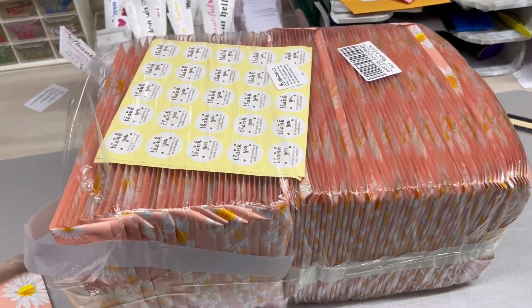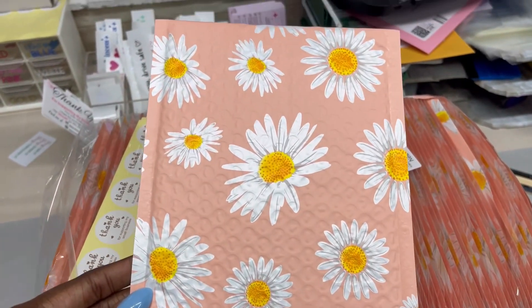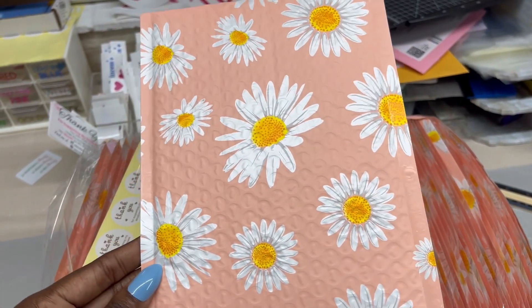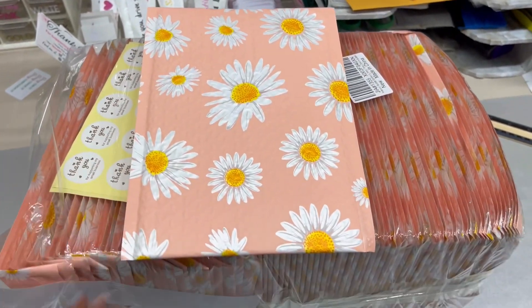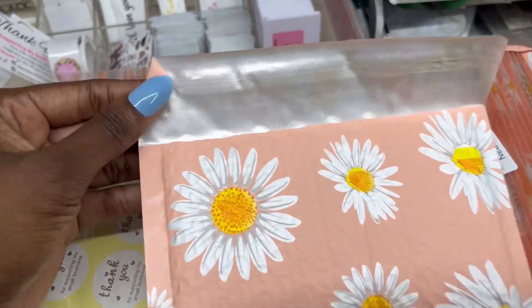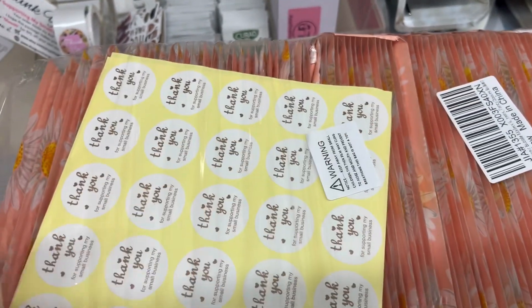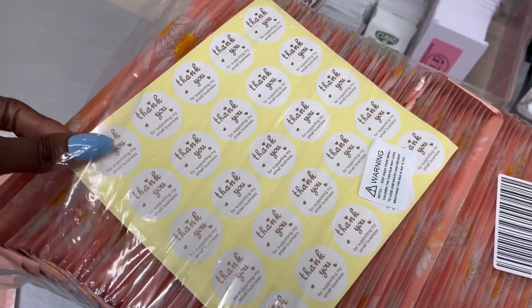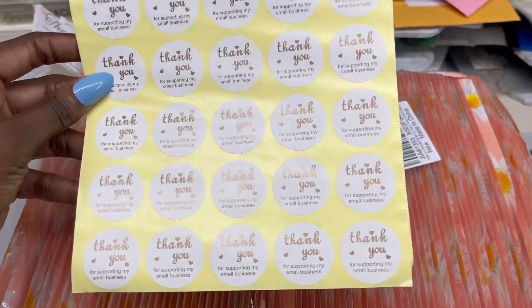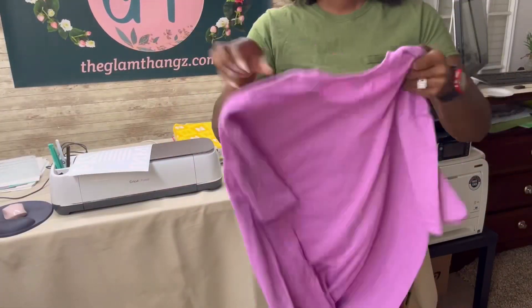These are my new bubble mailers that I ordered from Amazon. I typically like to stick to a solid color, but when I saw these I had to have them. They're actually pretty sturdy — I know they may look thin but they're not — and the tape on the back is super strong. What I like most is that they come with little stickers that say 'Thank you for supporting my small business.'